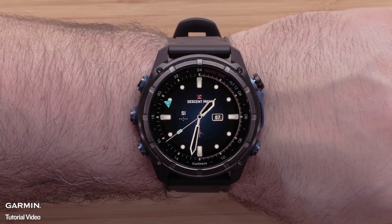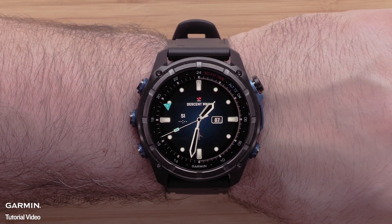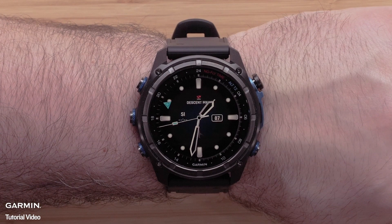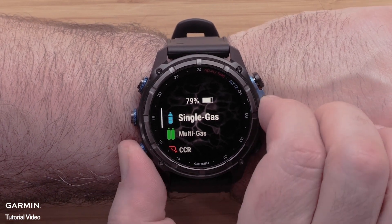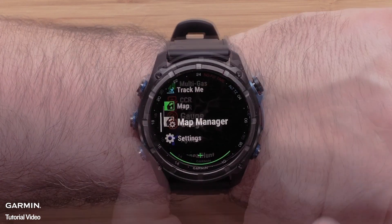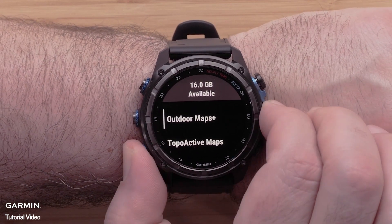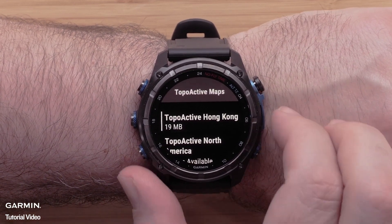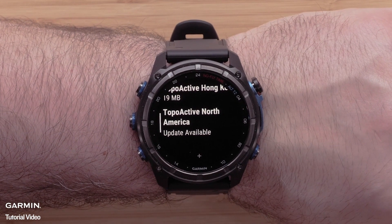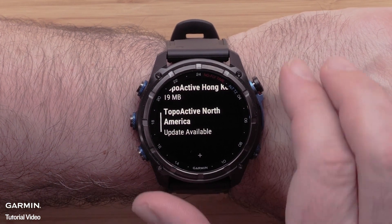Now we will discuss updating TopoActive mapping using the map manager. From the watch face, press the start/stop button to open the activities list. Use the down button to locate map manager and select it using the start/stop button. Scroll down and select TopoActive maps. If updates are available for your installed TopoActive map, there will be a notification under the map name. To update it, select the map.